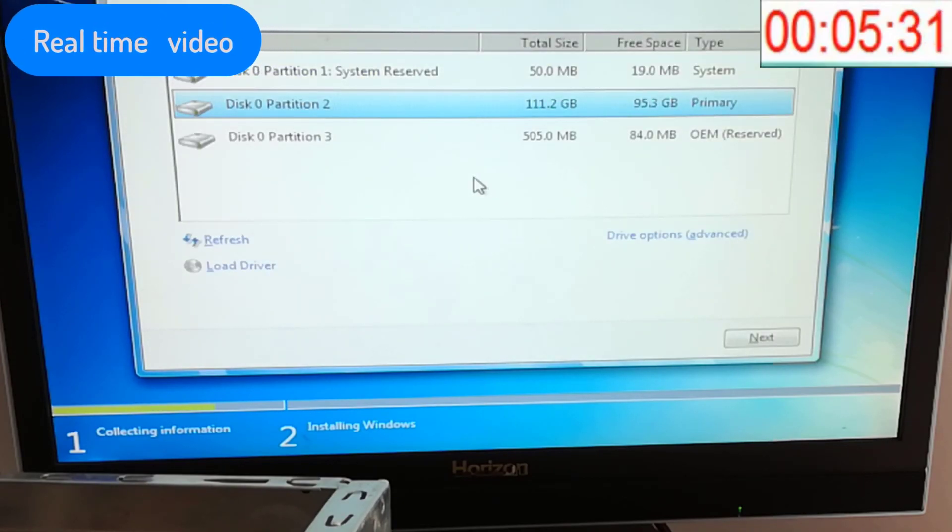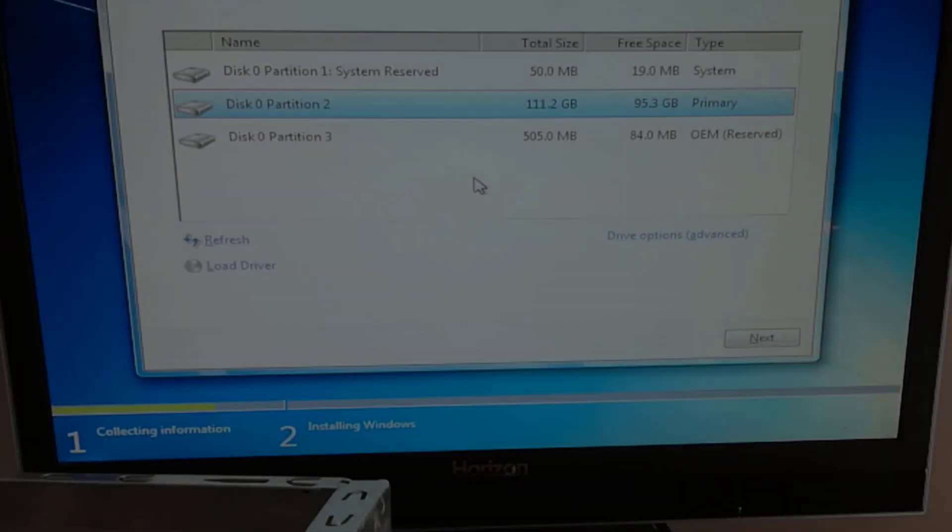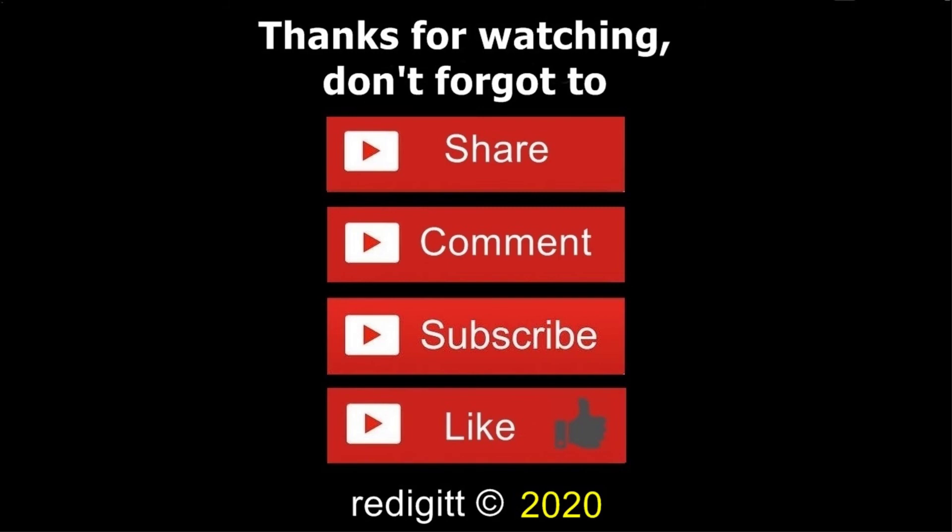Thanks for watching. Please don't forget to share, comment, like, and subscribe. See you next time, goodbye.